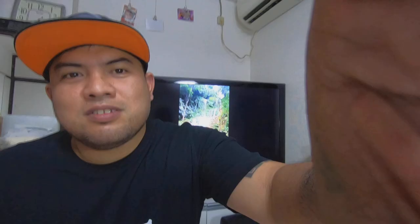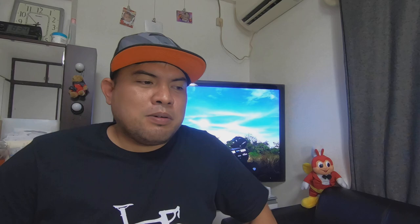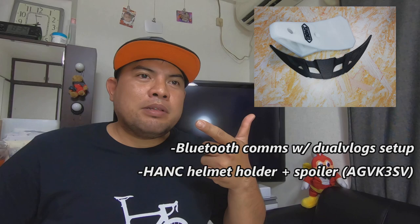It's giveaway time! I don't want you to worry — I pre-shipped all the prizes for the winners. I will give away: Bluetooth coms with dual plug setup, a helmet holder plus spoiler for AGV K3SB, and two chin mounts for the Shoei X14.